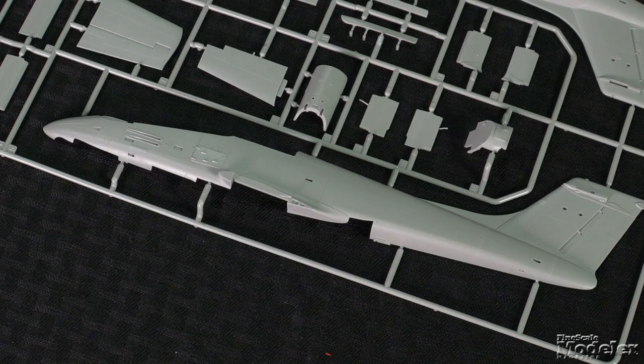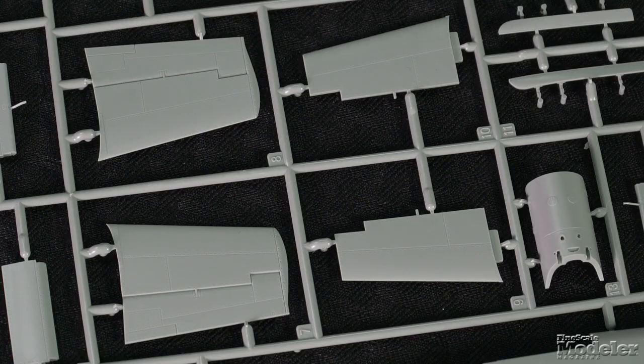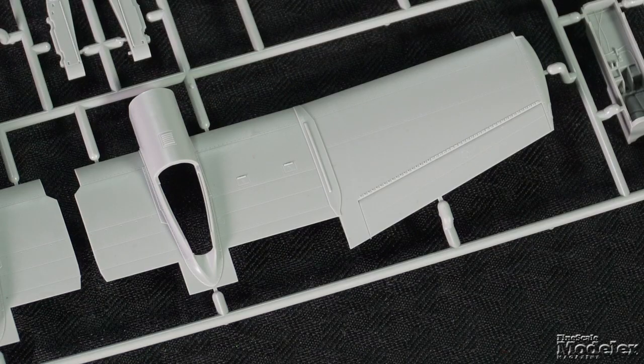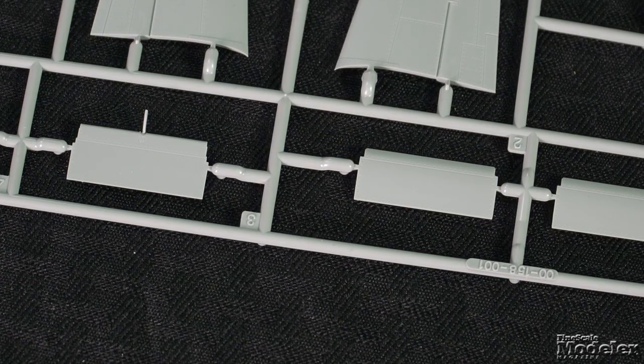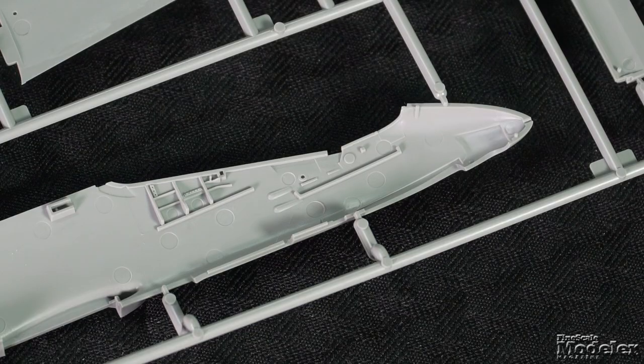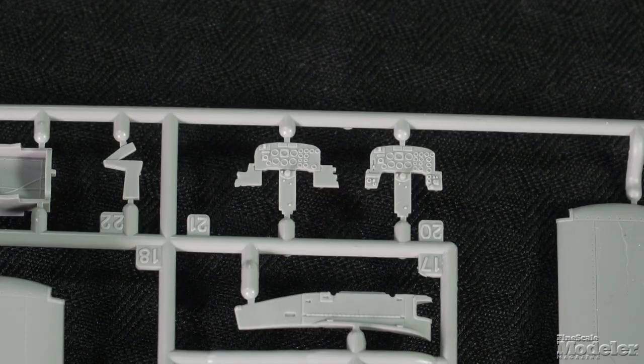The slender fuselage halves are marked by fine recessed panel lines and petite raised and recessed rivets. The rudder hinge detail looks terrific, a feature reflected on the horizontal stabilizers. The one-piece lower wing half incorporates a section of the belly and appears to join on natural panel lines. Surface detail on the wings is a combination of recessed and raised panel lines and rivets. The ailerons are molded in place, but the separate flaps are designed to be posed extended. Detail in the tandem two-place cockpit includes side consoles with throttle quadrants and other controls, sides, multi-part ejection seats, control sticks, pedals, instrument panels, and shrouds.